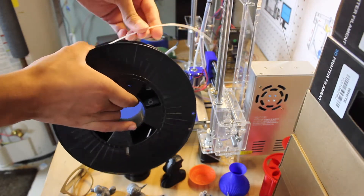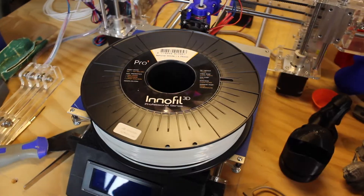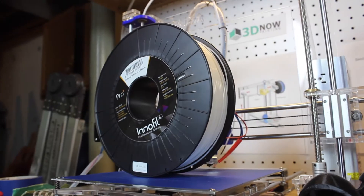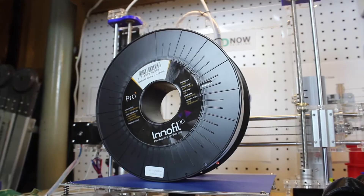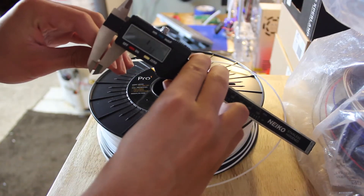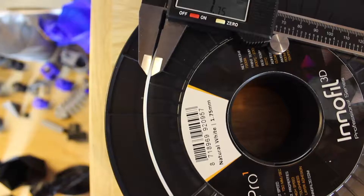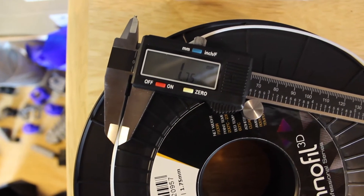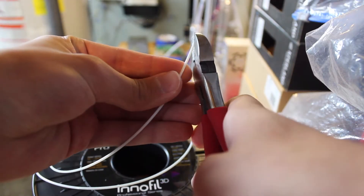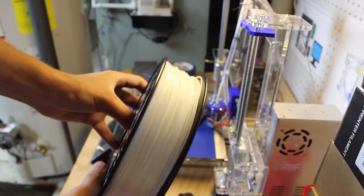As you open the box, it comes with a nice piece of paper and a graph showing all the different settings you need to print for either speed, strength, or aesthetic. The color I got is natural white, which is a really cool color — kind of a clear-ish white with a really nice finish. Mine is 1.75mm, though it comes in 2.85mm as well. The average temperature across all three settings is 215 degrees Celsius with a 60 degree Celsius bed, which is sort of an average PLA temperature or a little bit higher.